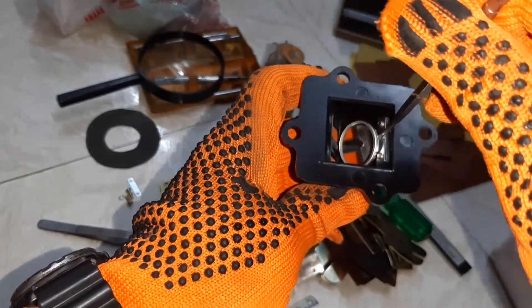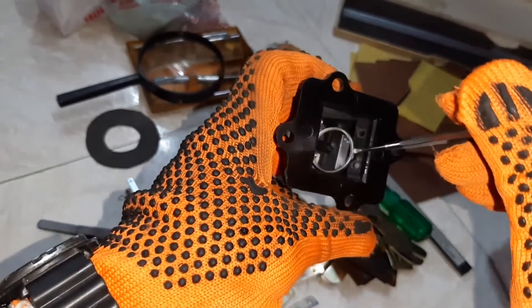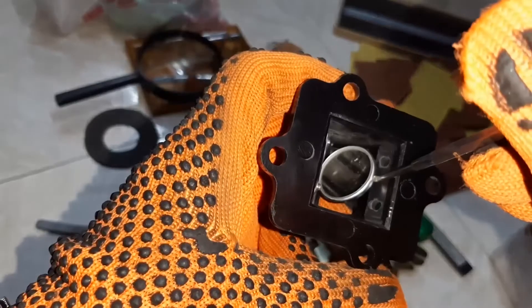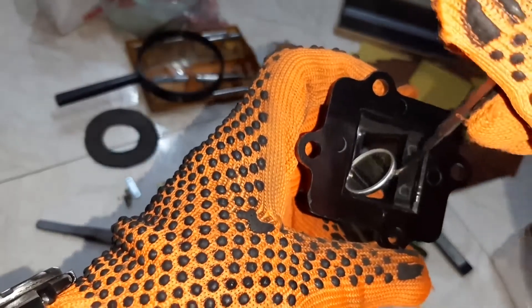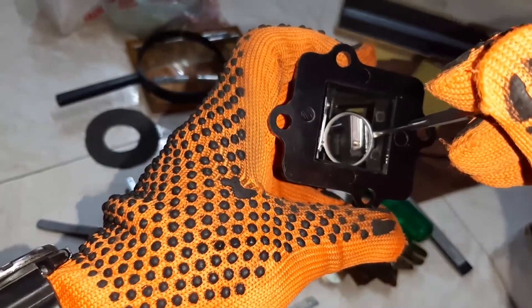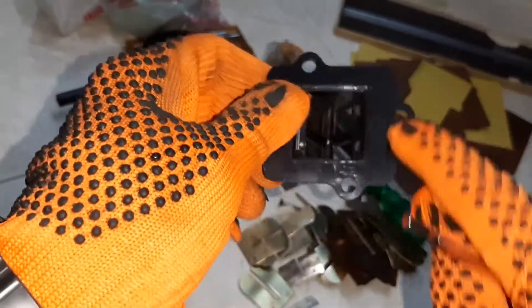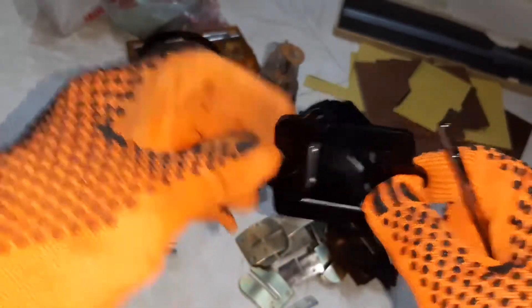You have to thoroughly check the reed valve. A close inspection is very, very important. There should not be any cracks or any holes. This is the cage's non-magnetic material.